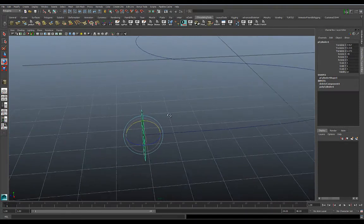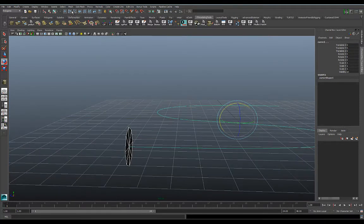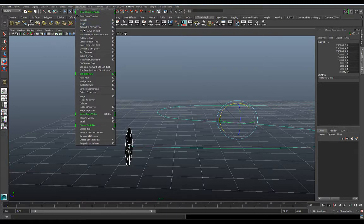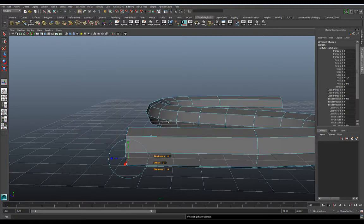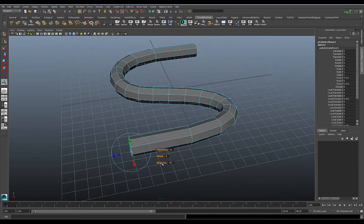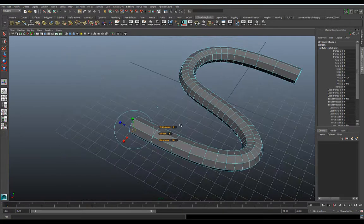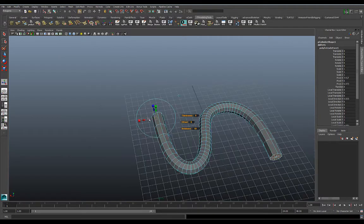I've selected that piece of geometry, I'll hold Shift and select the curve, then go to Edit Mesh and do an Extrude. You can see mine already has some preset divisions. If you don't, you can go to Divisions and add some more — they're 25. I can overdrive this by adding 30, or let's do 50.